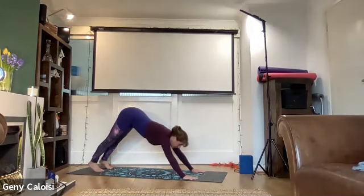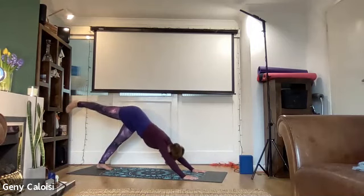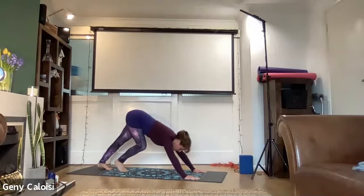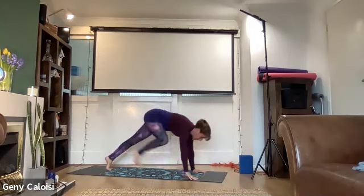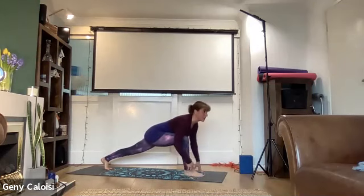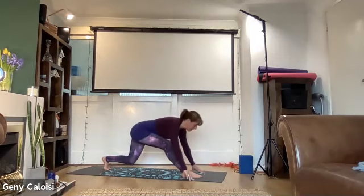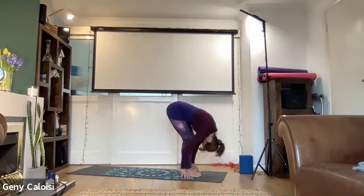Then we bring the right leg forwards, giving a bit of a stretch to the left calf muscle. To come forward you need to move your chest — if you try to bring your foot between your hands from here you won't be able to, so you come onto the ball of the foot and bring your leg forward. If the foot doesn't reach, you move it with your hands. Then you have the foot forward, flat back, exhale, inhale up, and exhale release.